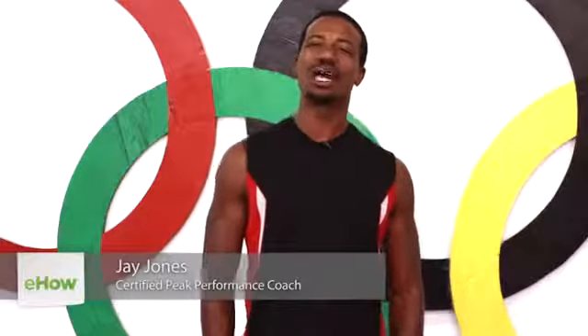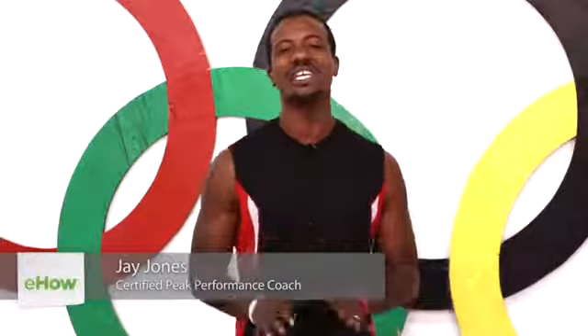Hello, my name is Jay Jones, Celebrity Peak Performance Coach and Fitness Minister, and today we're gonna talk about how you can work your gastrocnemius.